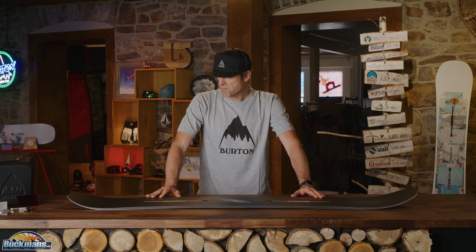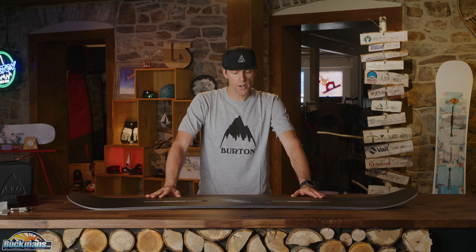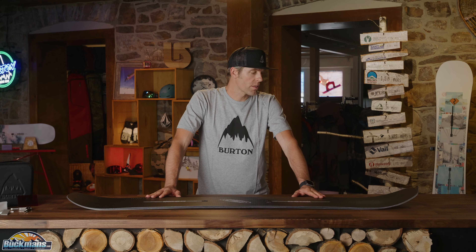It is a board with no limits. Riders throughout history on Burton's program have won X Games medals and Olympics on this setup. This board absolutely rips.